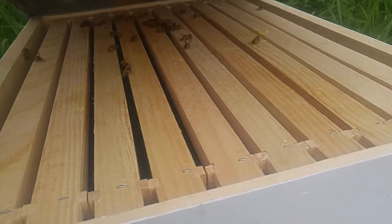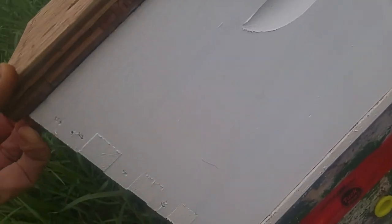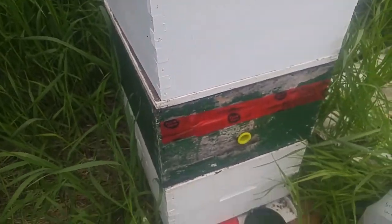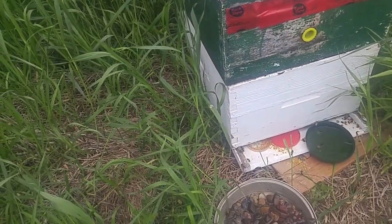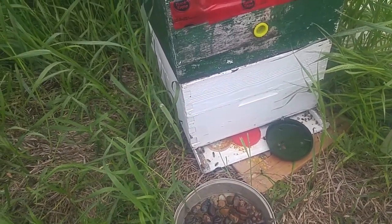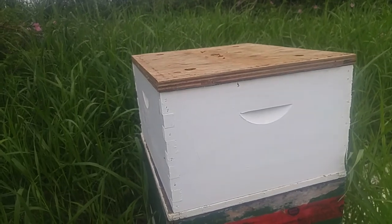Oh yeah, look at that! They're up there already. They're feeding them a little sugar water and pollen down there. Got a whole new super to fill out now — empty frames.